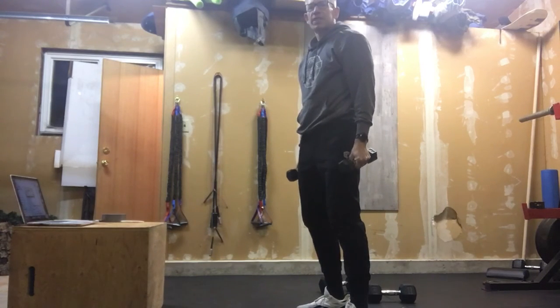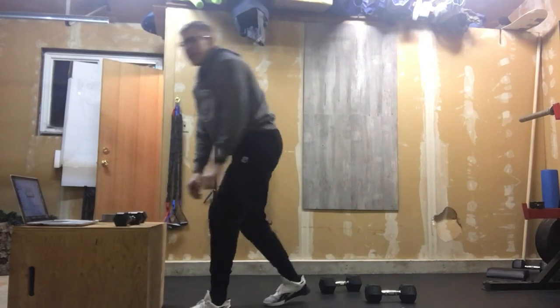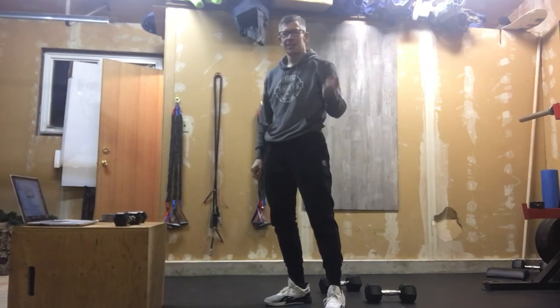That's our reps for today. Good luck. Have fun. Can't wait to see you again Wednesday. Don't forget, we're going to do a Facebook Live for that workout on Tuesday morning.